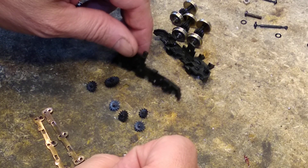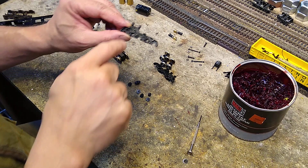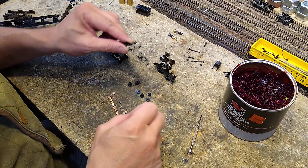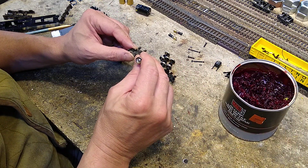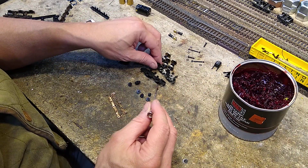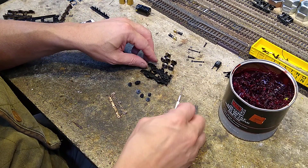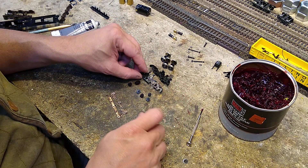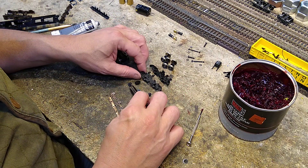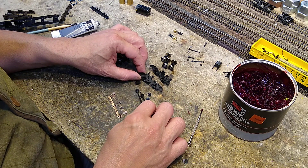Before we put the gears in, I have taken a little bit of Mag-1 and put each socket with a little bit of Mag-1. Now, what we're going to do is put these in here. We'll grease them after we put them in. We've got to get their sockets greased first.